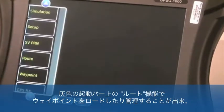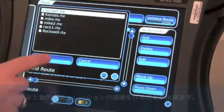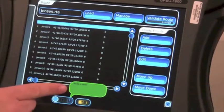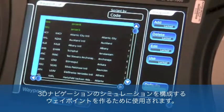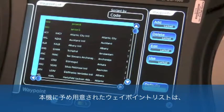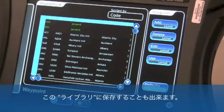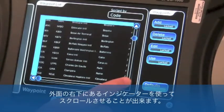The route function on the gray launch bar allows us to load and manage waypoints, or routes, for a dynamic motion simulation. When a route is selected and loaded, the test set will validate that route automatically, telling the operator that a physically valid set of points have been selected. The waypoint function on the gray launch bar is used to configure the waypoints that comprise a 3D navigation simulation. The GPSG-1000's canned list of waypoints consists of cities and corresponding ICAO airport codes and their coordinates. However, other user-defined waypoints can be created and saved to this library of coordinates.